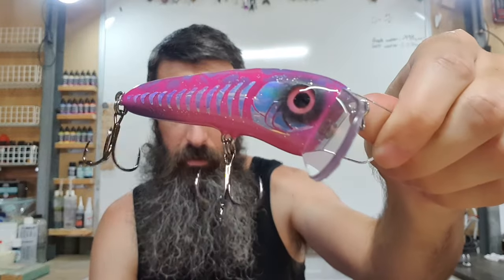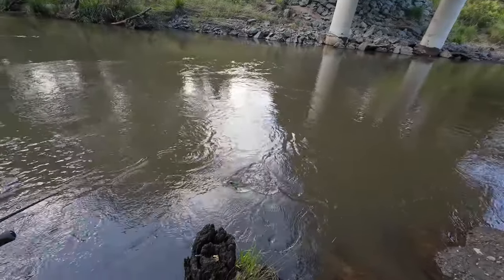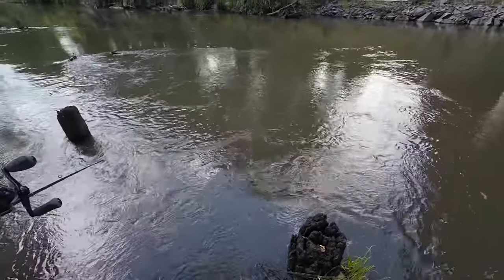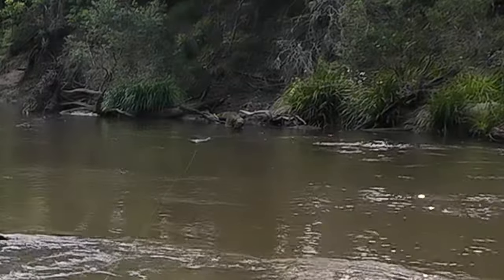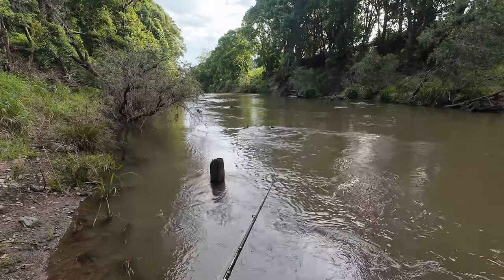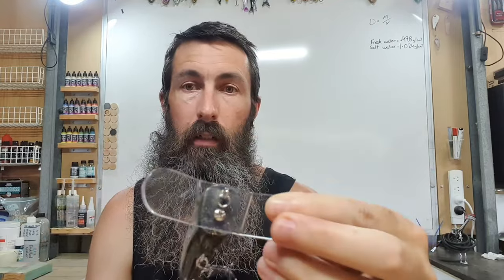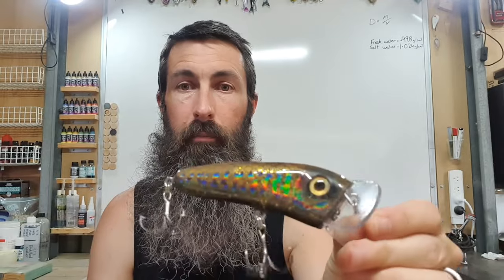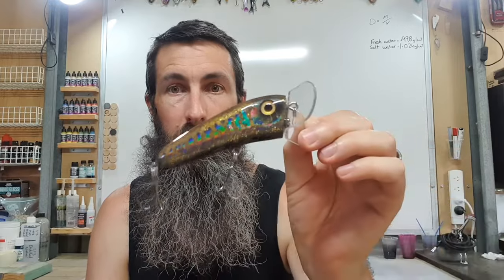Alright guys, that's going to wrap this one up. I'm glad I put the effort in to change those eyes over - they definitely look a lot better. The wife's working the late shift this week so I'll try and sneak a quick fish in somewhere and get some footage of the action. These guys are about 95mm long, a walk-the-dog paddler style lure, and weigh about 30 grams - sort of on the big end of an Australian bass lure and on the small end of a cod lure, so it should work for both.